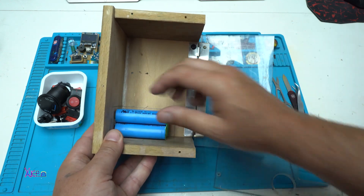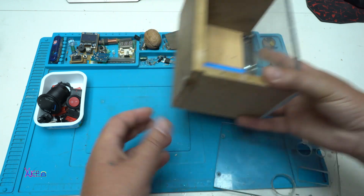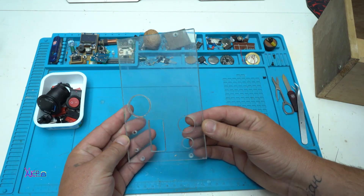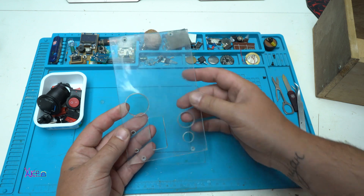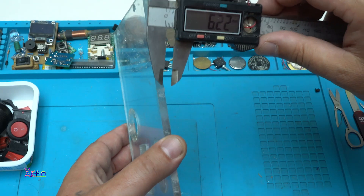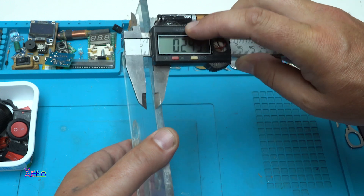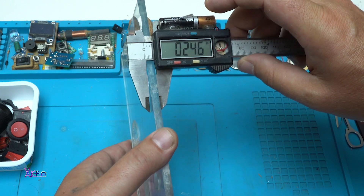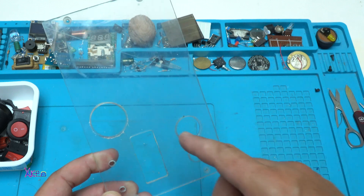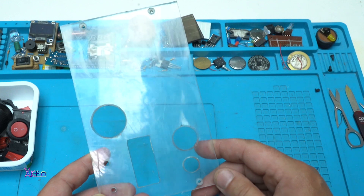The batteries will go right here. For the front panel I'm using solid plexiglass. The thickness of the plexiglass is 6.2 millimeters, or 0.246 inches, and I have already made holes for the electronic components that I will build in.